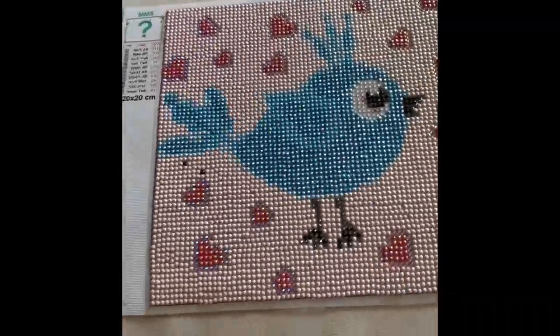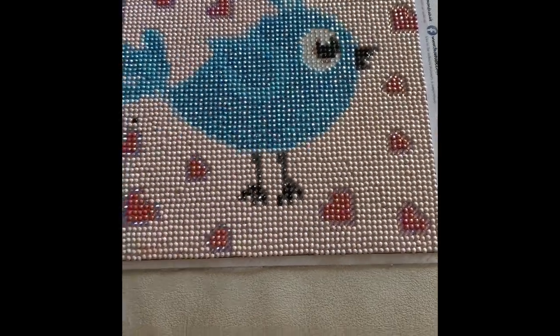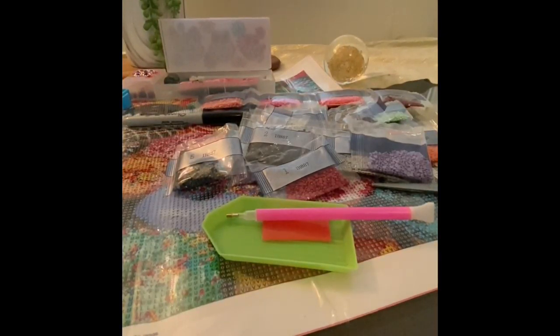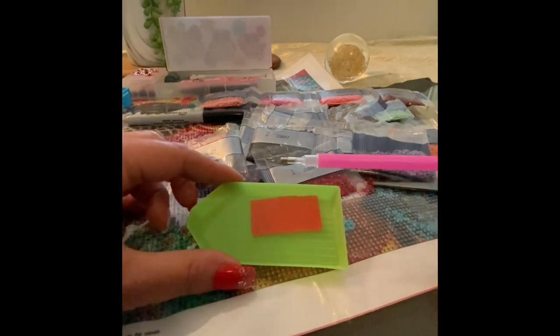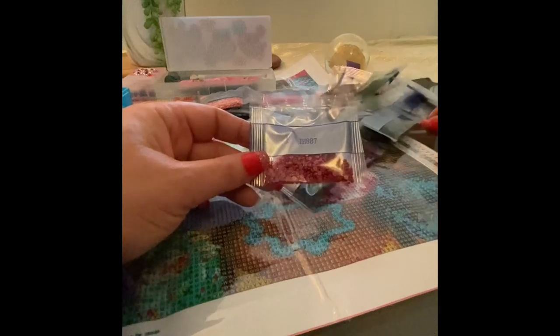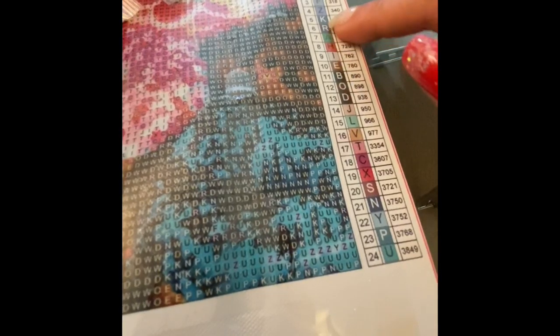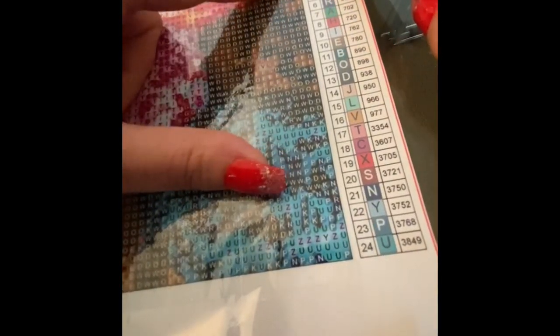I had absolutely no idea what the mystery picture was — the canvas was black and white, the codes were black and white, and still I started putting the diamonds down. These were round ones and it's so cute, I love it — I think it's brilliant. We are now ready to kit up. The kit already comes with a pen, wax, and a tray, so you're sorted on that.